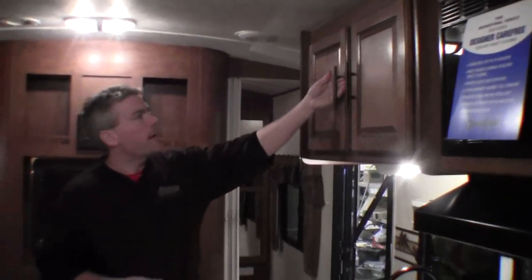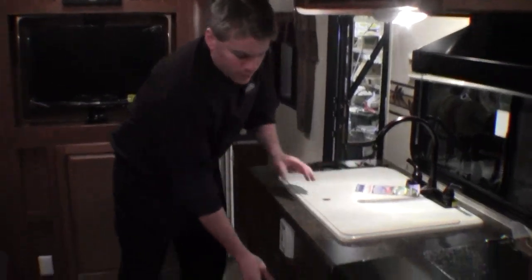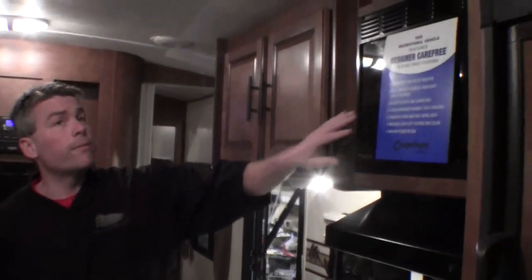Next thing I want to show you is the kitchen. Nice big handles on the doors. Got a nice big sink cover right here, lots of storage that pulls right out. Then you've got the oven, the stove top, and a nice big microwave. And hopefully you can see it right here — the ceiling is curved, and that really makes it feel tall and also makes for a strong roof.